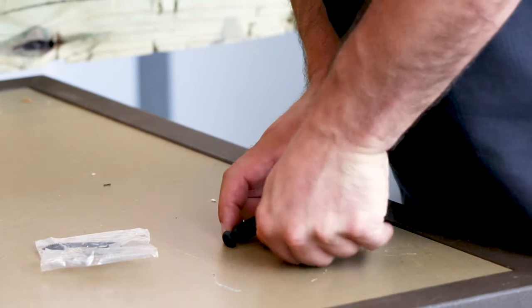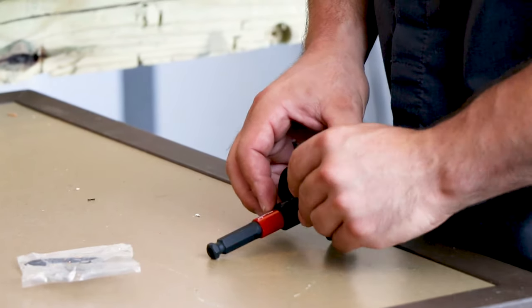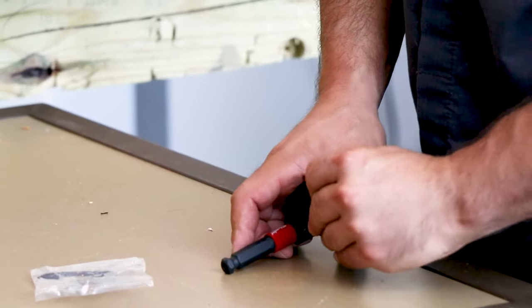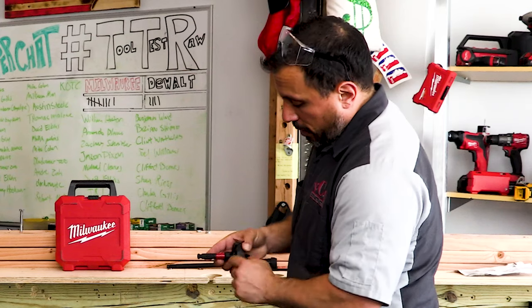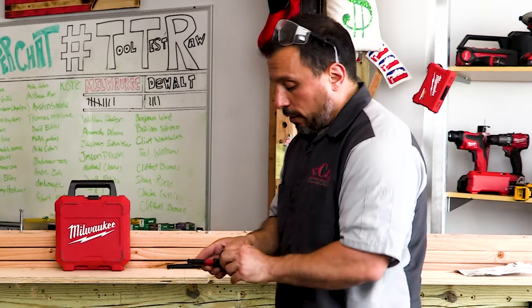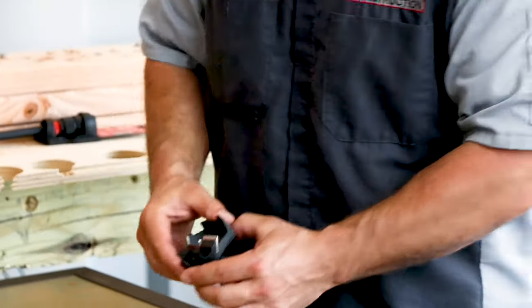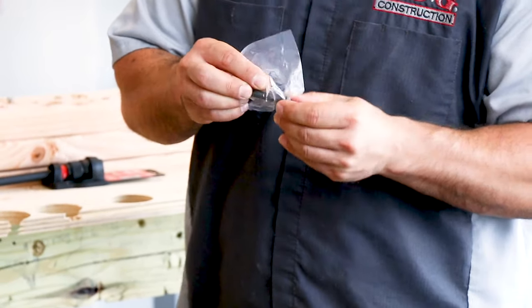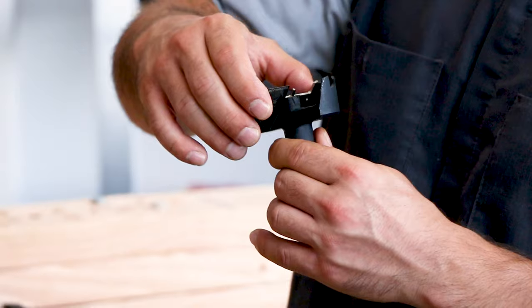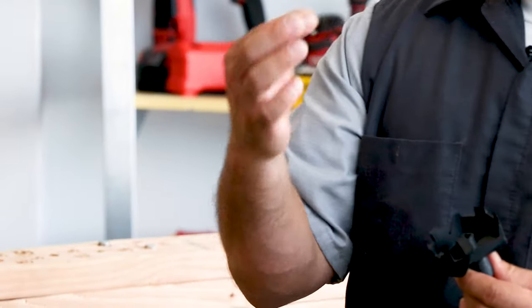We have our set screw here. You're going to back off that set screw — back it off three to four turns. They have blue Loctite on it, which is pretty cool. You don't need to fully remove the set screw. Once that's loosened up you're able to pull out the self-feed screw. If you've damaged the self-feed screw, there's a second one included in the bag.